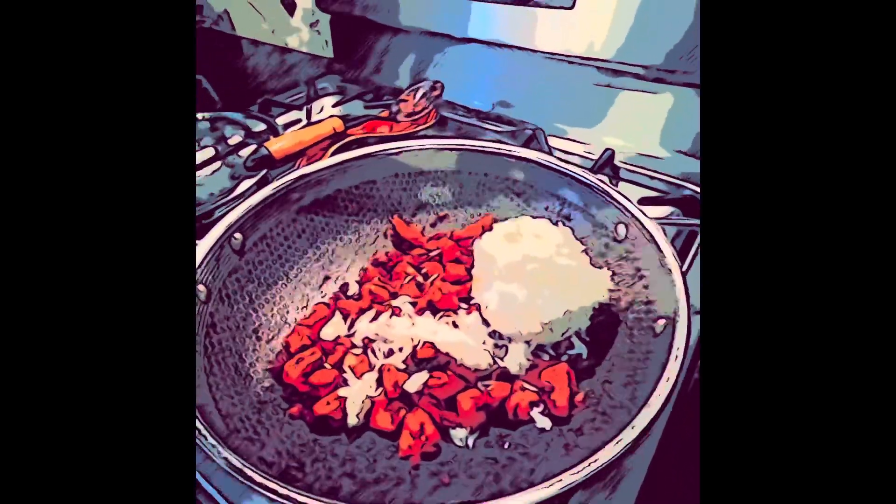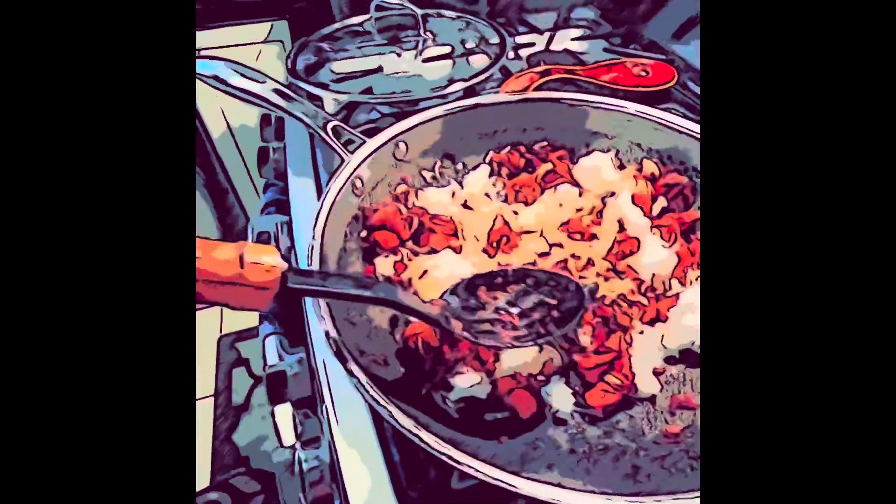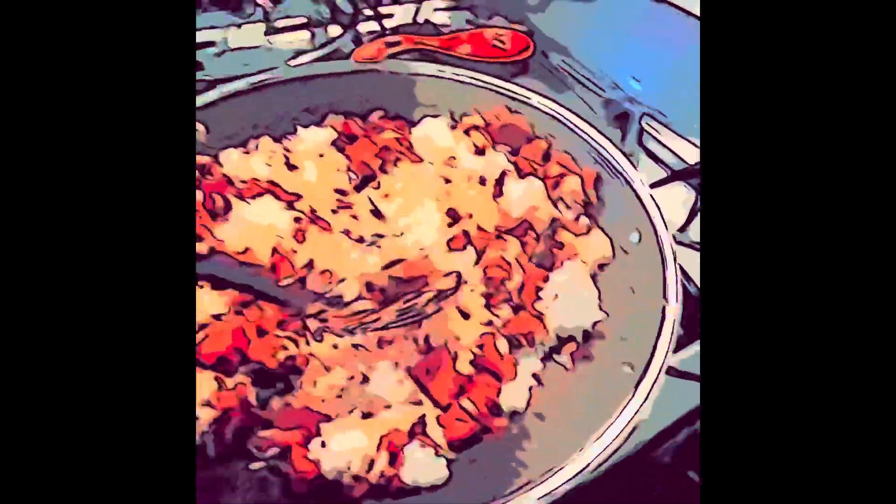It's a big chunk. Then, we mix it, and then we will be mashing the rice and the chicken. Getting it all nice and together.